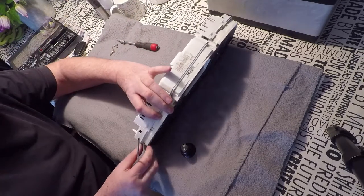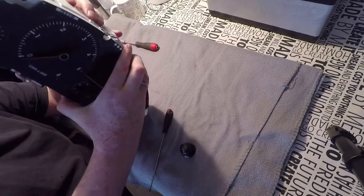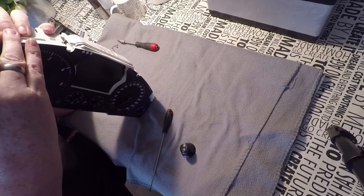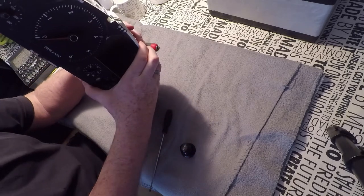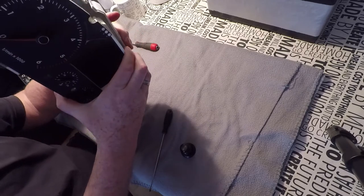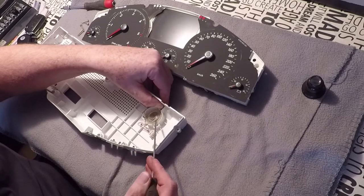It is a little bit difficult to get the front part separated from the rear part there, because there is a small connector attached there. Be a little bit careful and then the thing goes well.